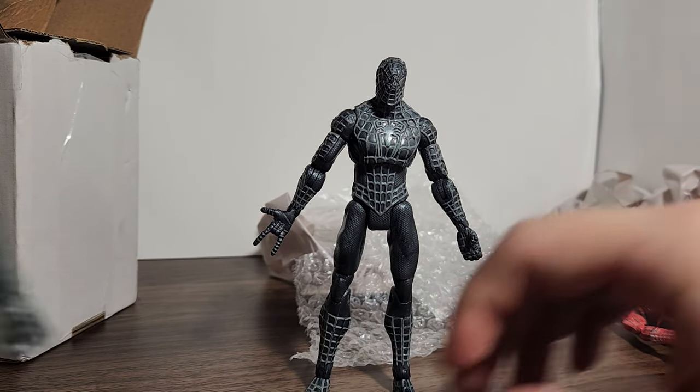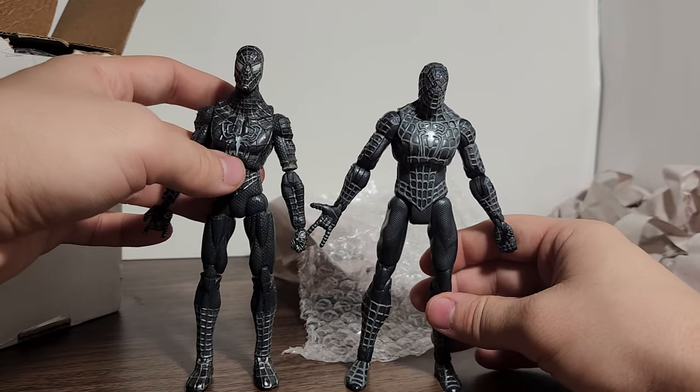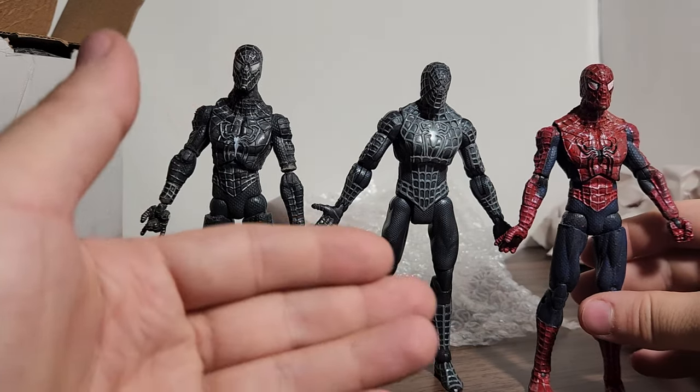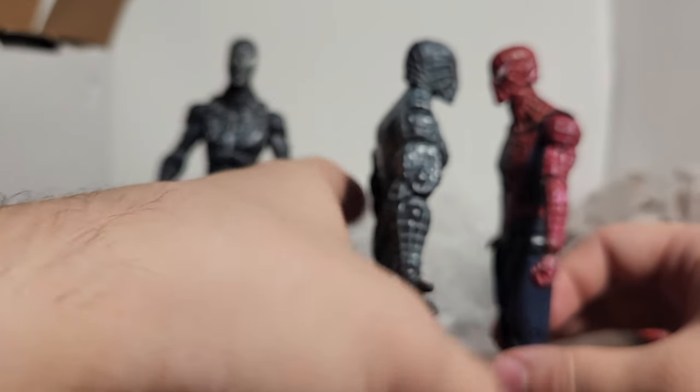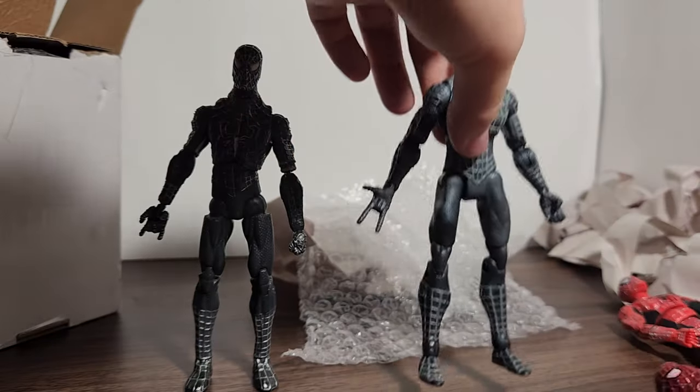Here he is next to the other black suit Spider-Man. Mine is a bit taller than he's supposed to be because I've customized and modified it. This is the more vanilla version that doesn't have a bunch of joint modification, and you can see they're about the same height.